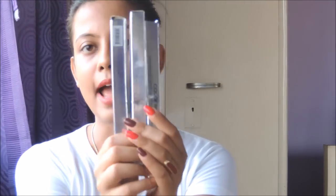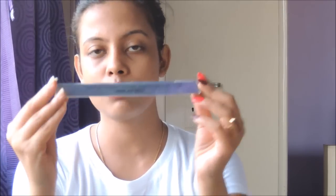So let's start off with the review. I'm going to review the Color Bar lip liner today, and I have three of them. Let me first talk about the product and its packaging.